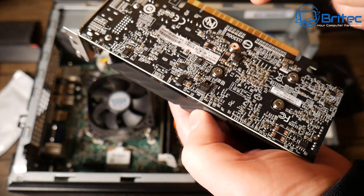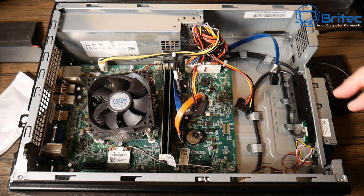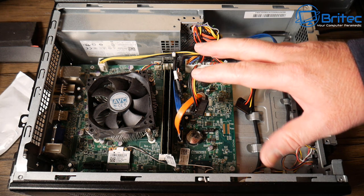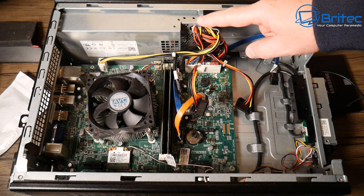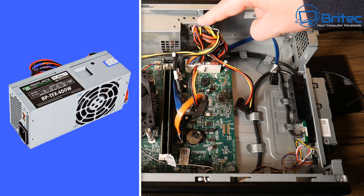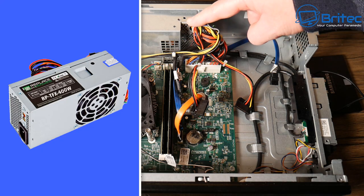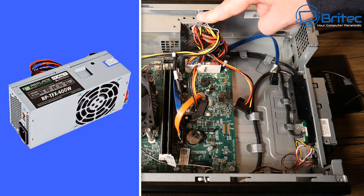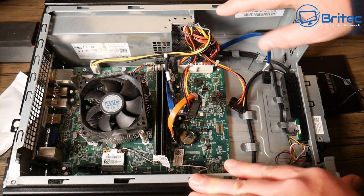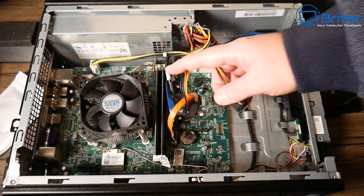The GT 1030 single-slot cards I see online are about 60 pounds and they will fit in here. The problem you may run into is power — this has a 220-watt power supply. You can upgrade to a 400-watt power supply which drops straight into this case, giving you more power and more options for cabling. That's the better option if you want to keep everything inside this case.